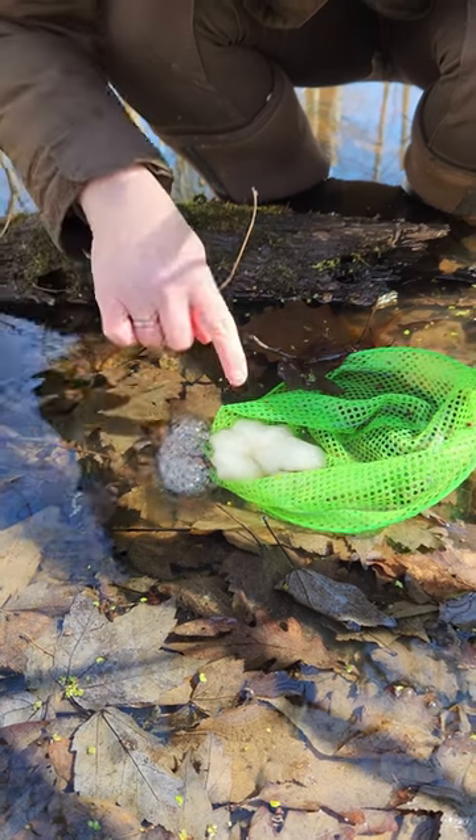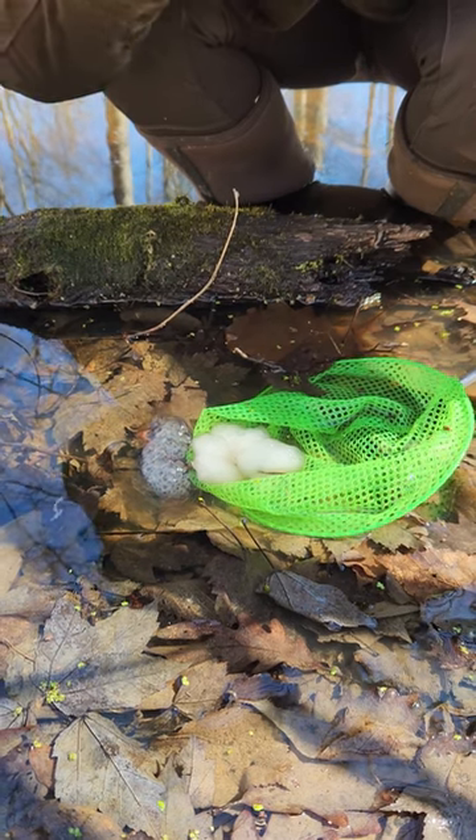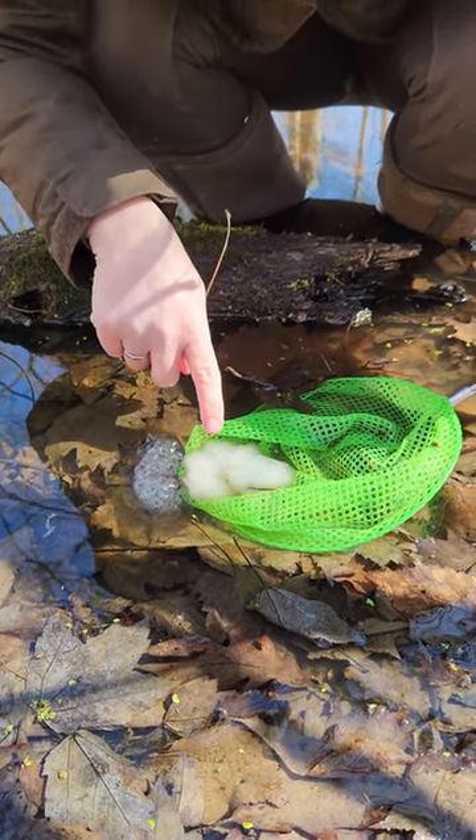This is another egg mass and it's not abnormal. They can get white and discolored like that. Sometimes they will even look green.